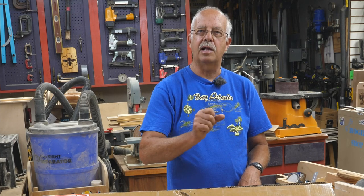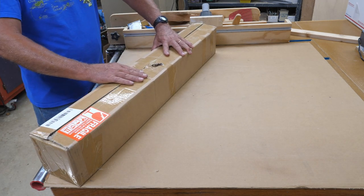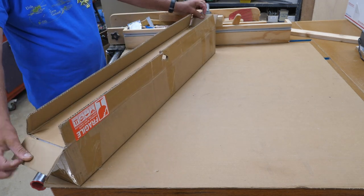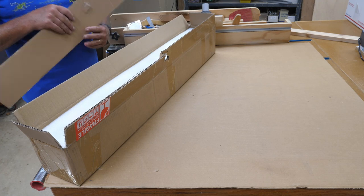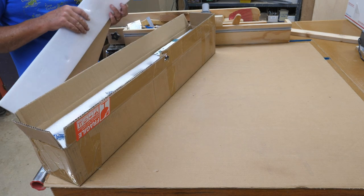First, I've got to get everything out of the box and make sure I've got everything. I have already opened the box because when I got it, I saw there was a big hole in the top from it hitting something and chipping. I opened it up — there's protective cardboard inside, and foam underneath that. Where it poked through, it actually went in between two parts so it didn't hurt anything.